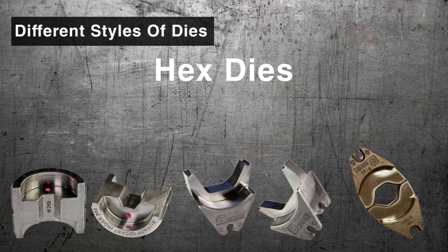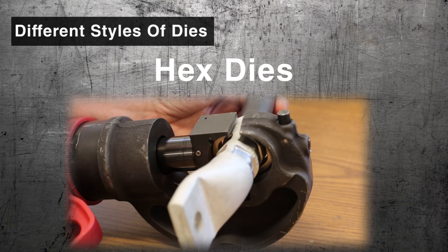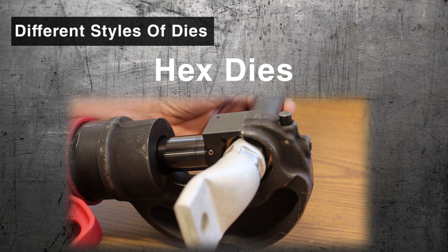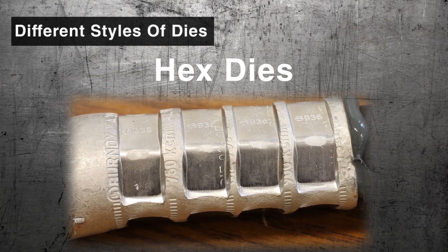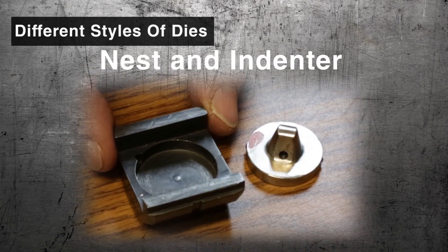Hex Dies produce a hexagonal cross-section that uniformly compress the conductor strands. Hex Dies are commonly used on stranded and ACSR conductor and are popular in transmission applications.